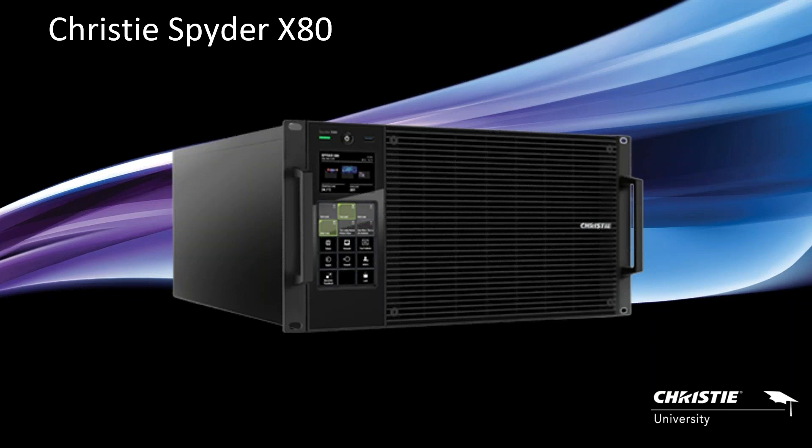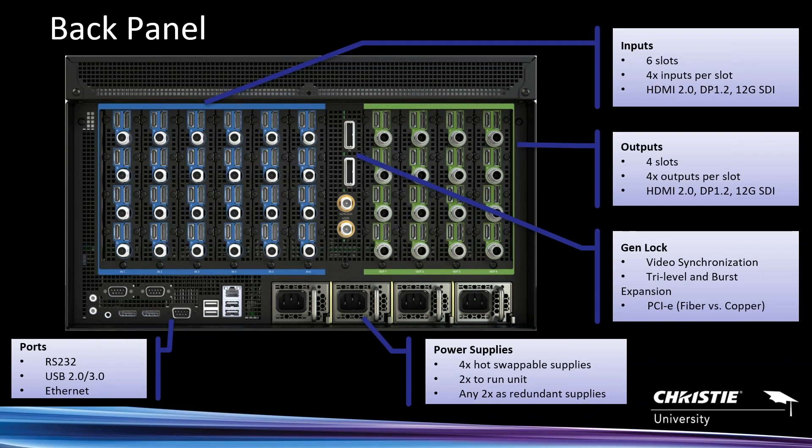With the X80, you can understand where the name comes from — now we have an 80 megapixel chassis. The configurations: looking at the back panel, this is a 6RU chassis with six input board slots. Each input board supports four inputs, so configurations come in increments of four. Every input supports HDMI 2.0, DisplayPort 1.2, and 12G SDI.